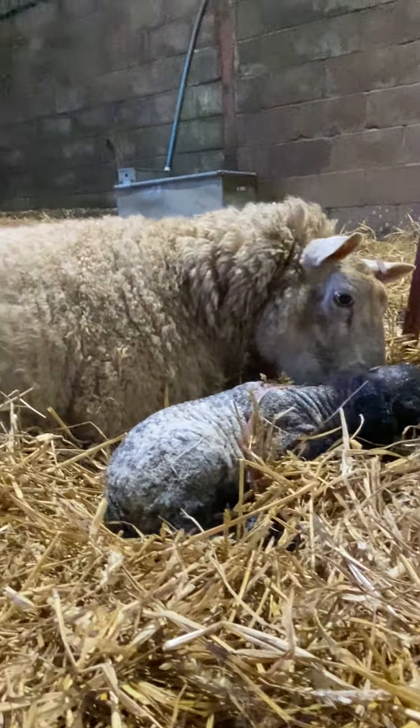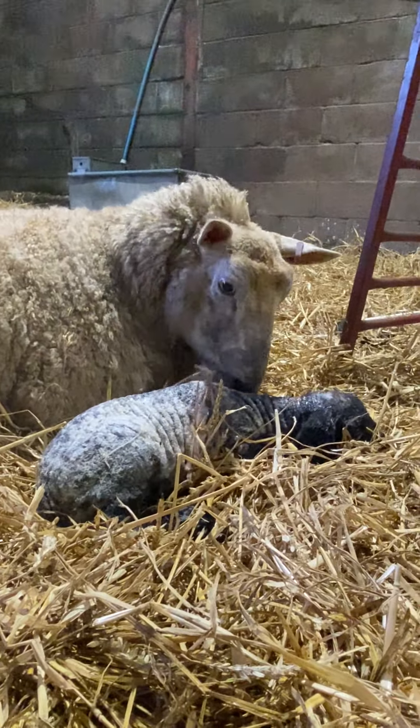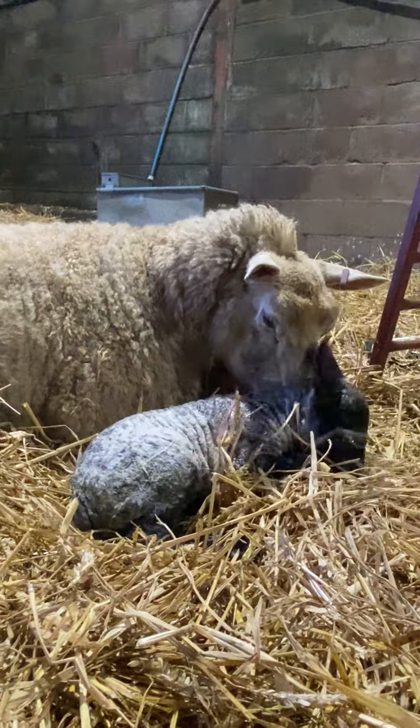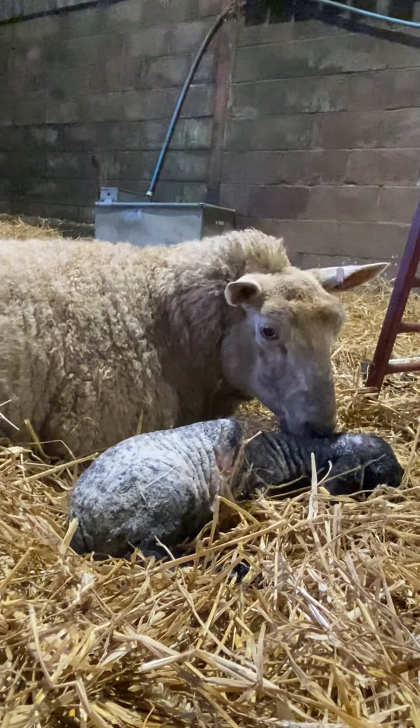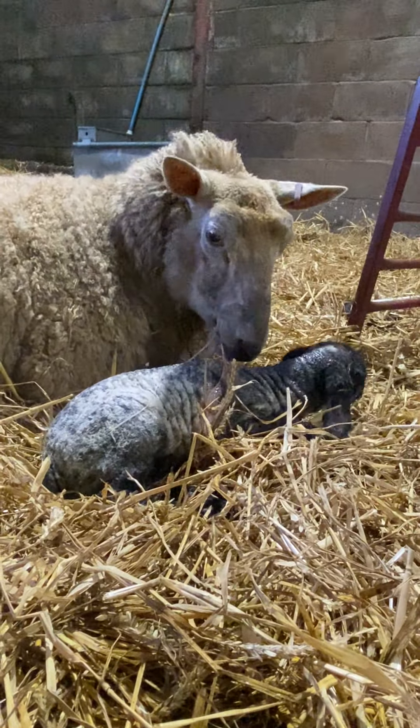Perhaps if we didn't help jiggle it, eventually she would have got there, but that lamb's head would have continued to get more swollen and then it would be even longer before it could drink once born. The mum just gets more tired and can become quite disinterested in her lamb. So for a simple little intervention — we didn't even really have to put our hands inside, just did a little jiggle — we've prevented issues with suckling, bonding, and stress with the mother. It's a great result.